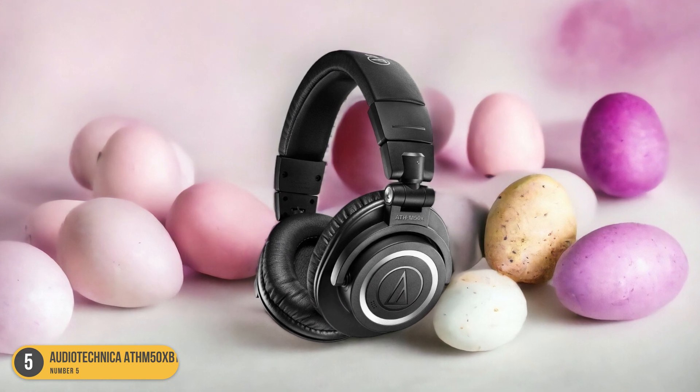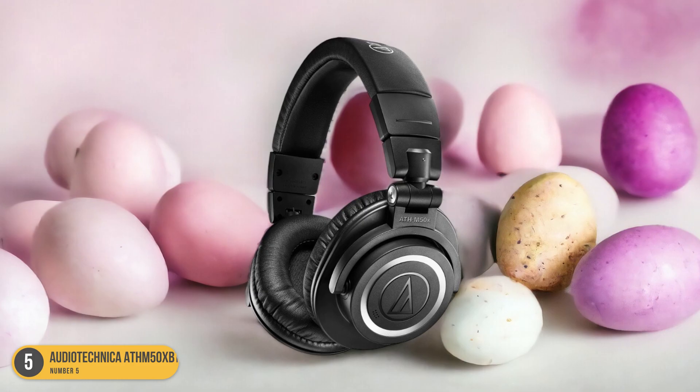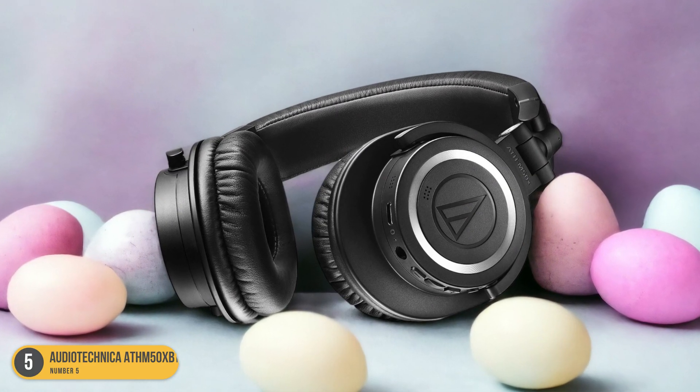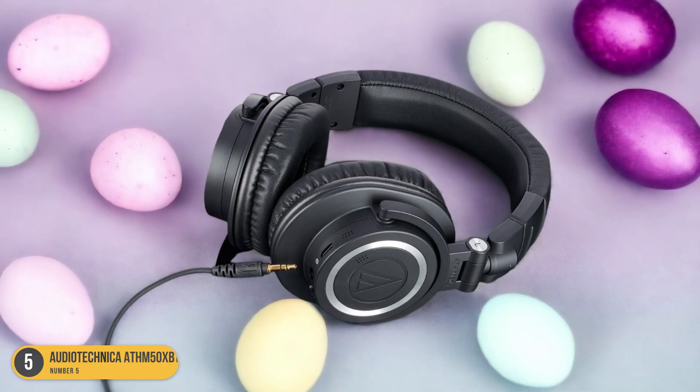The sound is rich, dynamic, and well-balanced, making your playing sessions truly come alive. Whether you're practicing quietly in your room or rocking out on stage, these headphones deliver consistent performance that meets the demands of guitarists at any level.